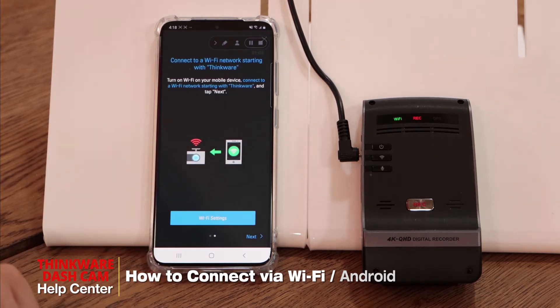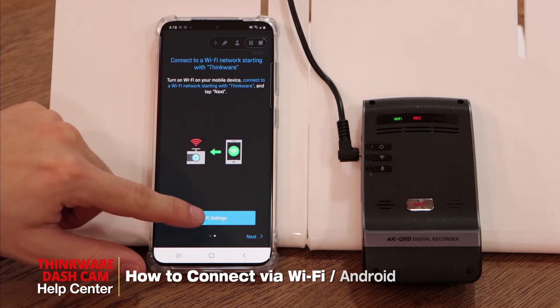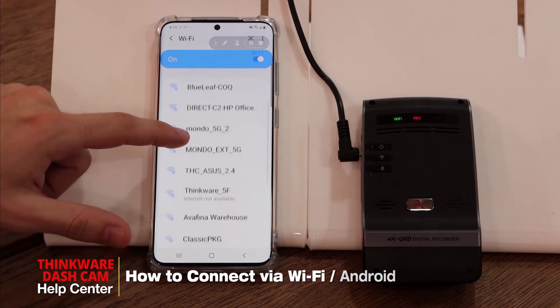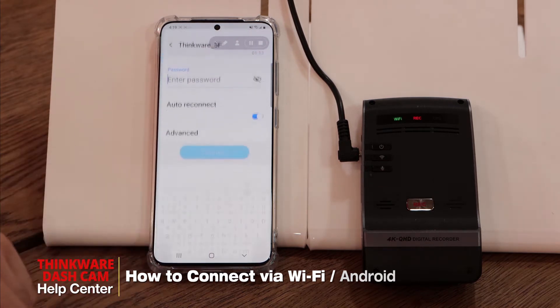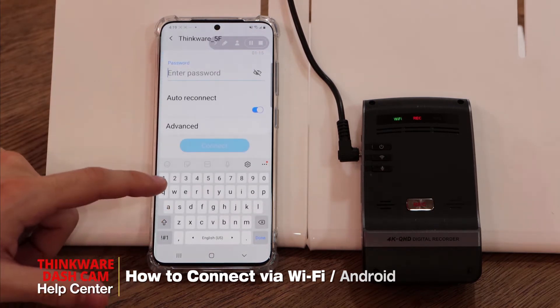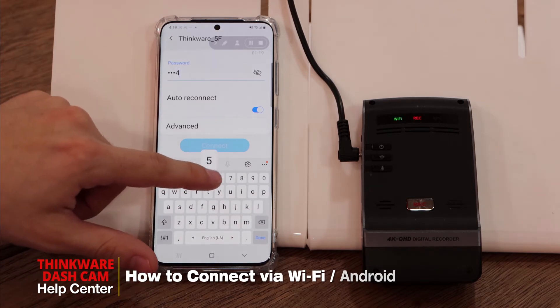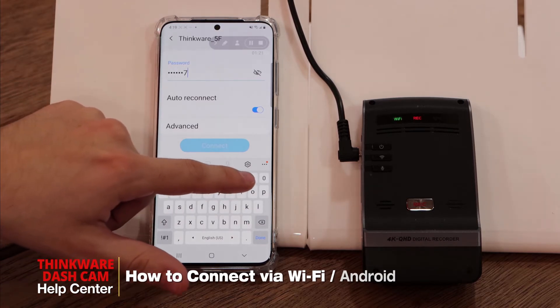Our next step is connecting to the Thinkware network. To do so, we'll go into our Wi-Fi settings and look for the Thinkware network. We'll click there to connect. Our default password is 123456789.